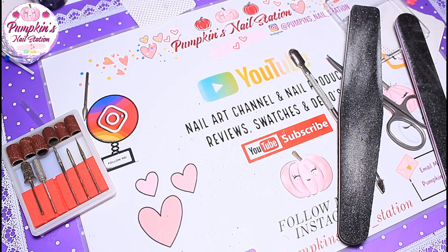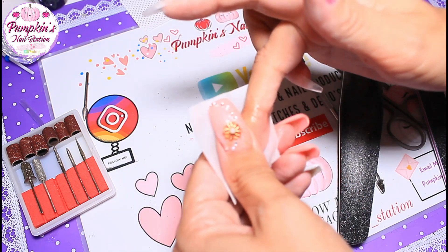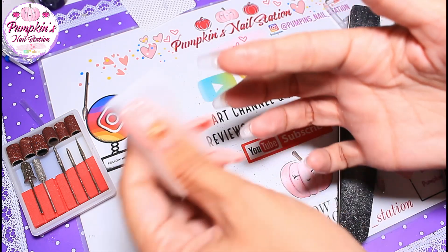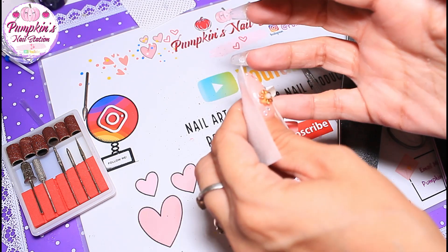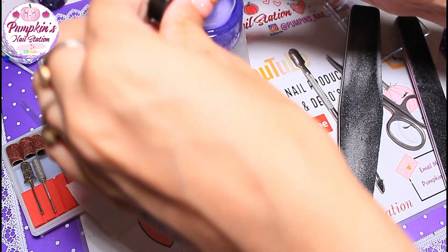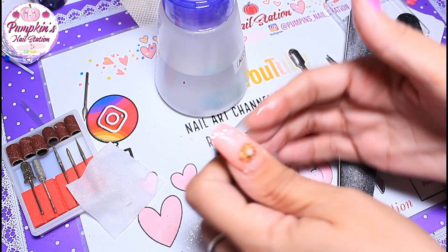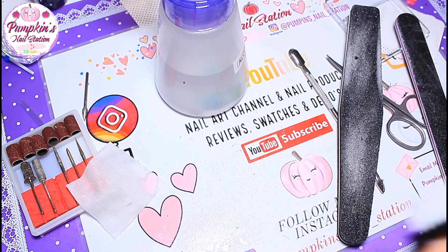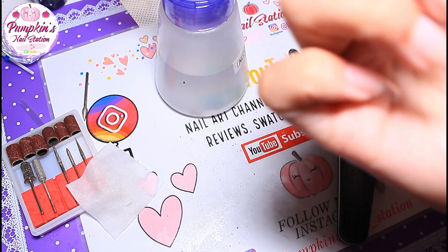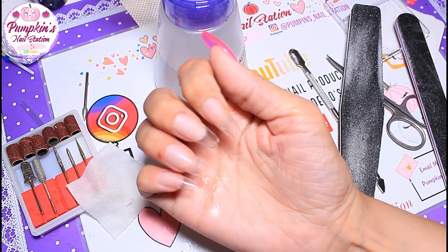Now we're going to wipe them with some alcohol to get rid of the dust. Let's take a look at them — that is what they look like. Apart from that cut, everything looks okay.